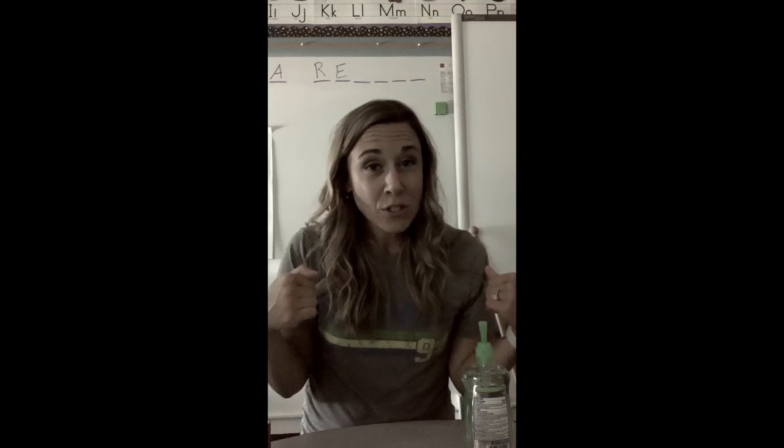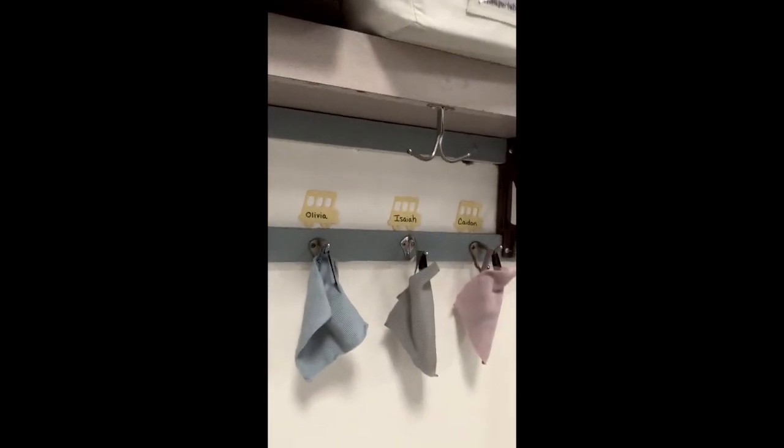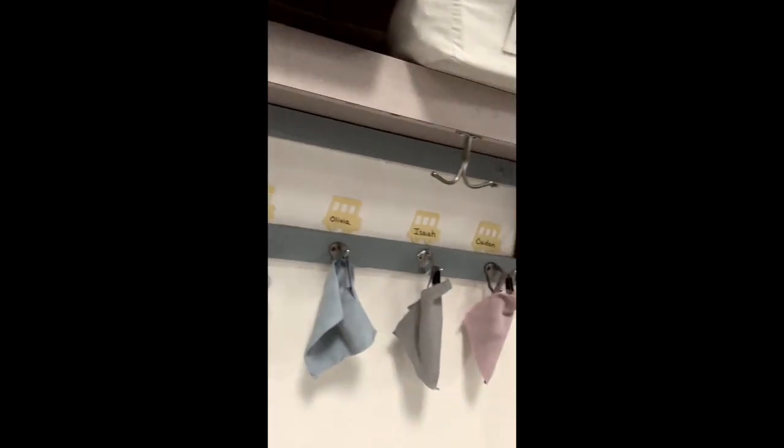I'm actually live in a kindergarten classroom because I want to show you how cool of a setup this can be. I'm going to walk you around and show you how each student can have their own travel Envirocloth that they can get wet at the beginning of the day, have their name on, and it can dry throughout the day — letting the silver break down the bacteria. As they need to, they can wipe their hands on it instead of using hand sanitizer. This can also be used on desks the same way. I hope that's helpful, especially for you teachers, and I will be coming out with more videos to show you just how you can Norwex your classroom.